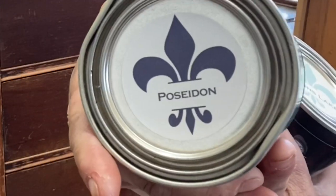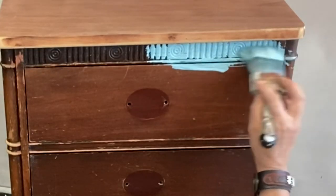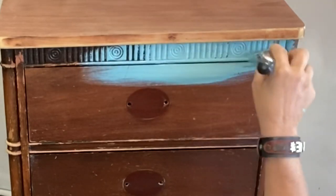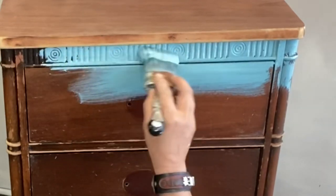Alrighty, let's get going. Today we're using Wise Owl chalk synthesis paint — we're gonna be using Higgins Lake and Poseidon. These are beautiful colors, and of course I'm using my favorite brush, my Klingon S50. Don't forget you can find all these products on my website and I'll put the link in the comments below.